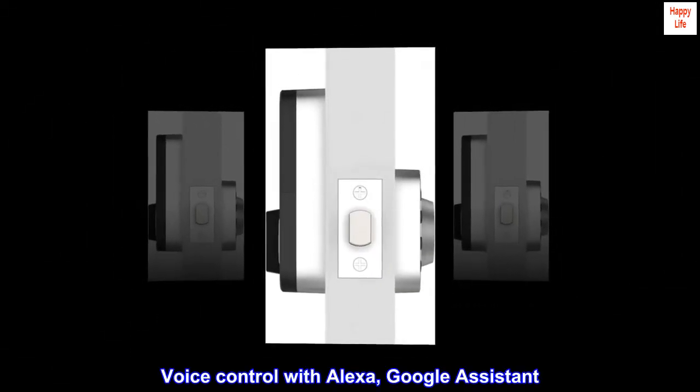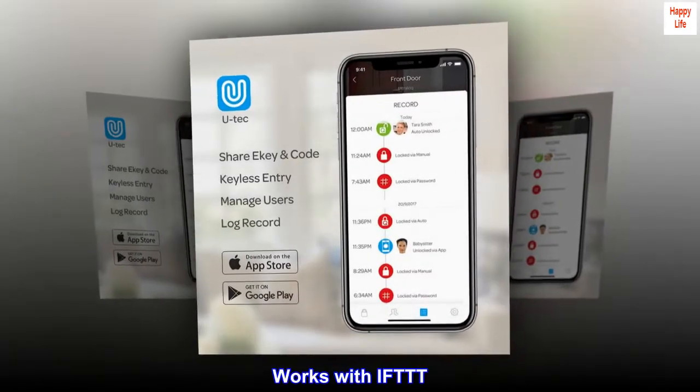Voice control with Alexa and Google Assistant. Works with IFTTT.